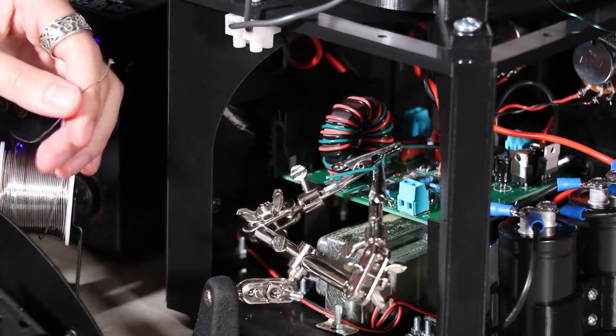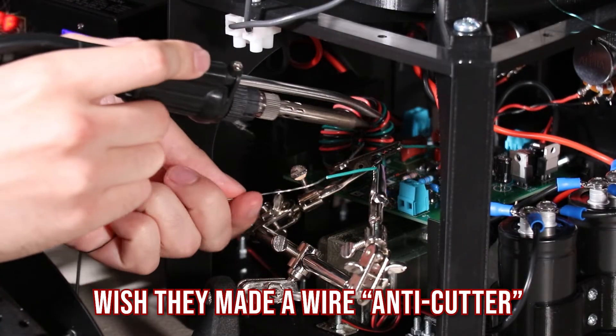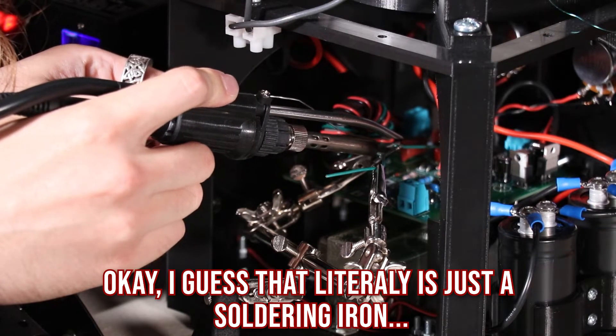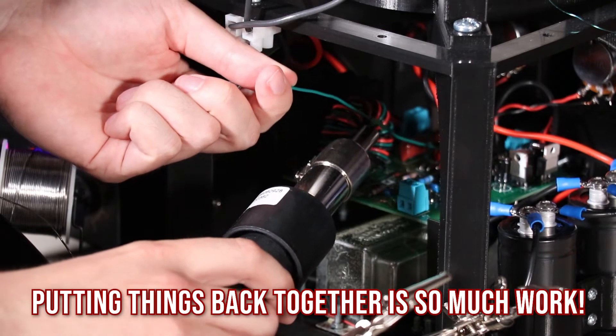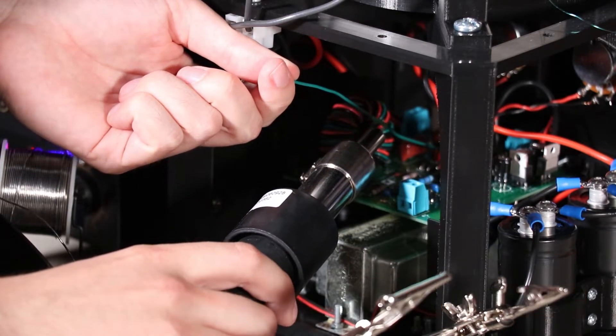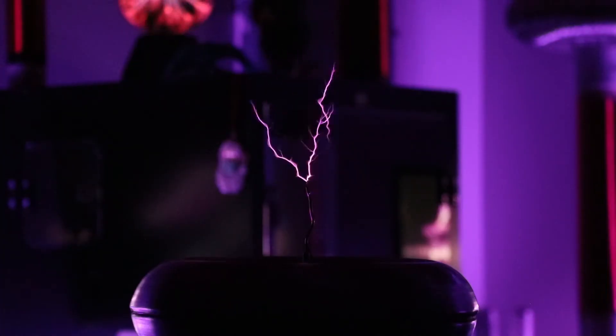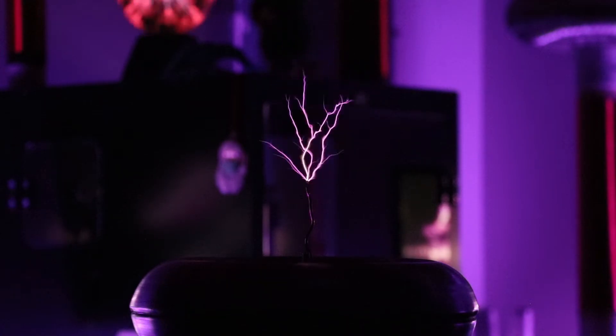Now it's too short. Yeah, that's good. But sparks are still not as big as I was hoping for. I think the reason is the impedance of my primary is too high, and it's limiting the amount of current and therefore the amount of power going through the coil. I can reduce the impedance by reducing the number of turns on the primary.